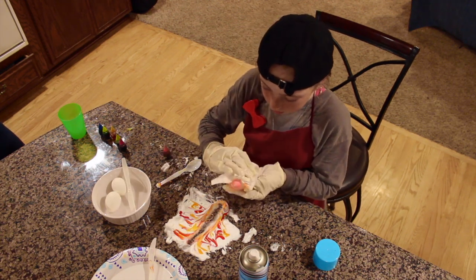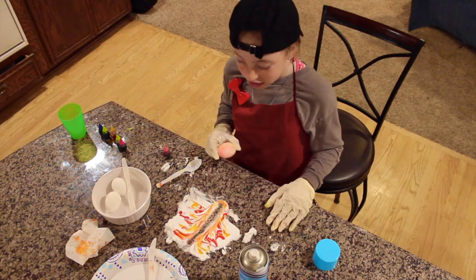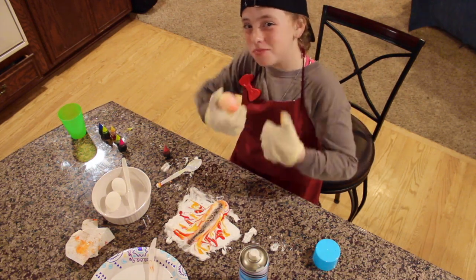Then take your paper towel and rub it off, and you should come out with a pretty cool tie-dyed egg! This art project is inspired by my art teacher — shout out to Mr. Lang. Remember to subscribe down below and give this video a big thumbs up. Bye guys!